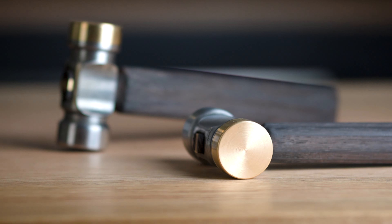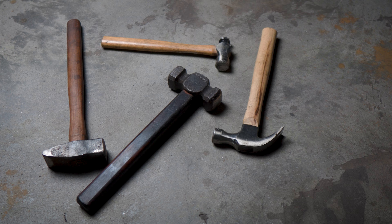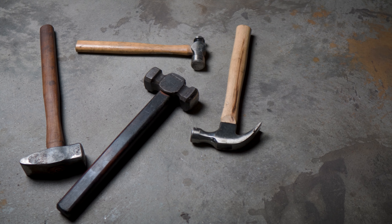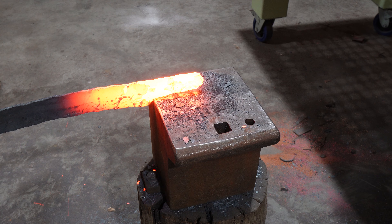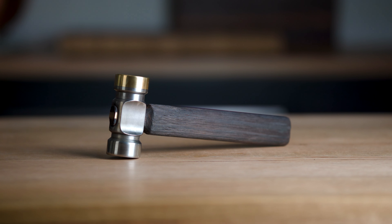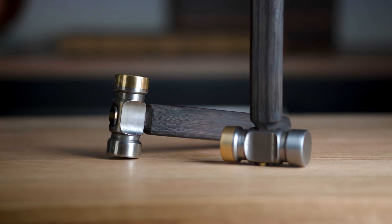Hey everyone and welcome to the channel. Stop. Hammer time. Now that that's out of the way, hammers are one of those tools that just about everyone seems to own for one reason or another. From fixing computers to moving steel, there isn't many problems they can't solve. Personally, I find something kind of cool about them. So today, I'm going to have a crack at making my own style of machinist hammer.